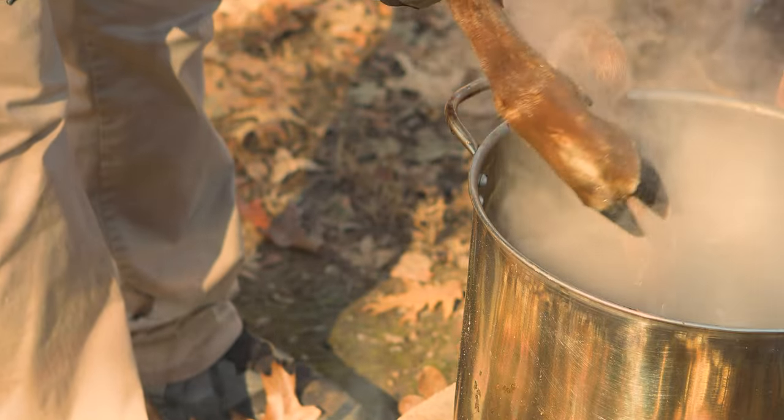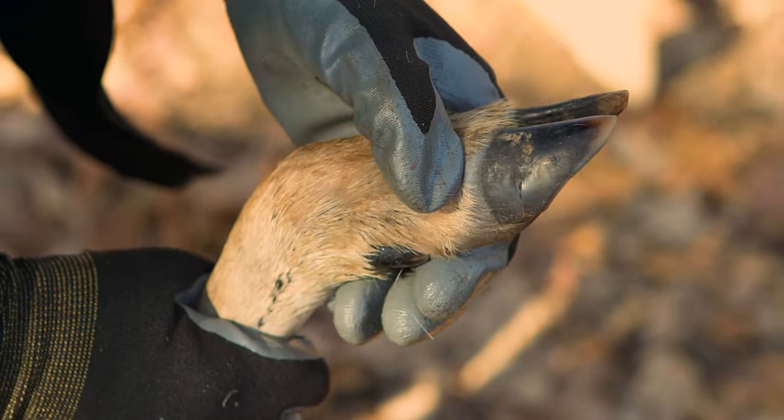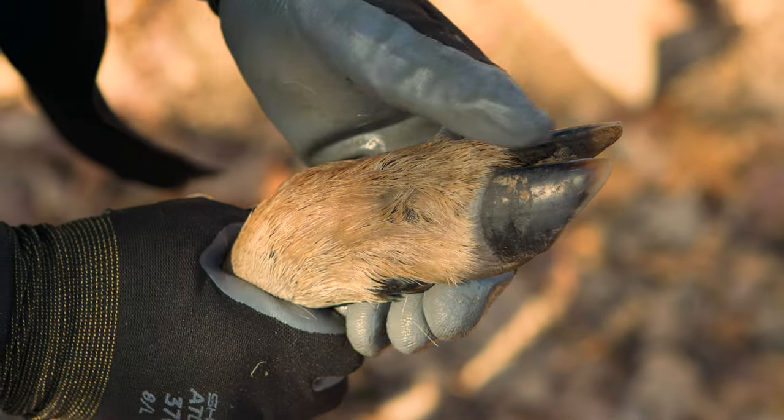When you check to see if they're ready, check the area in between the hoof and the fur to see if it's a grayish-white tint. Once it's this color, it should be easily removed. We're going to take off the dewclaw first.